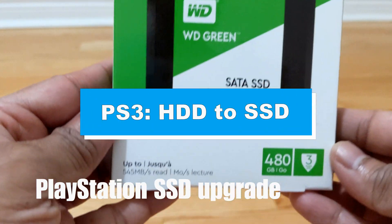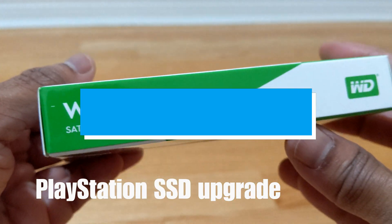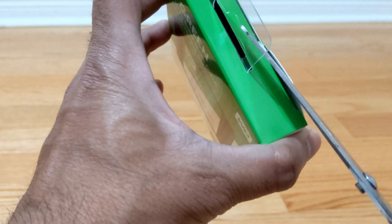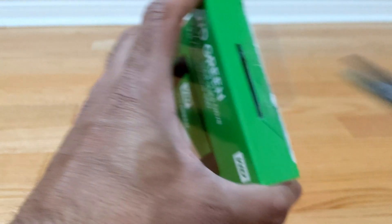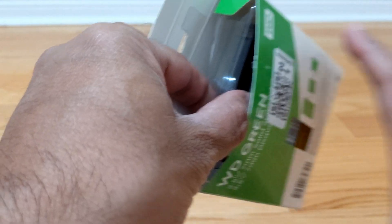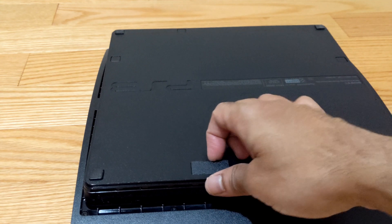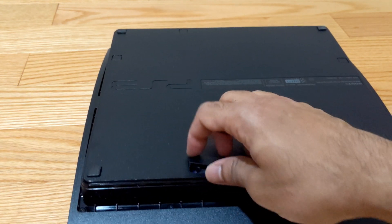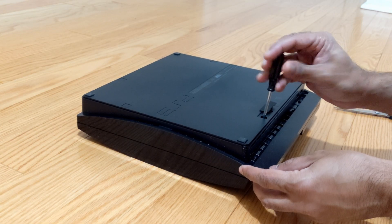Hi friends, welcome back. This is a PlayStation 3 upgrade from hard disk to SSD — this is the WT SSD 480GB. Let's unbox it, then flip the PS3 upside down and remove the plastic.